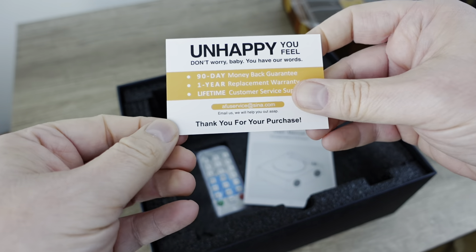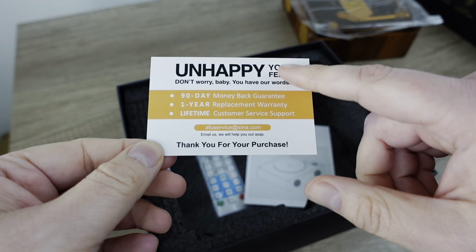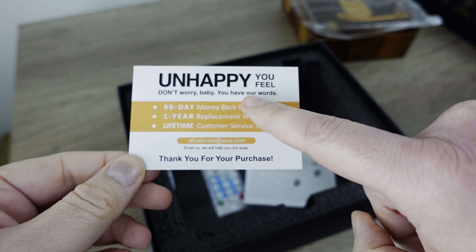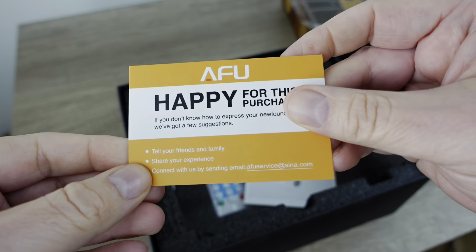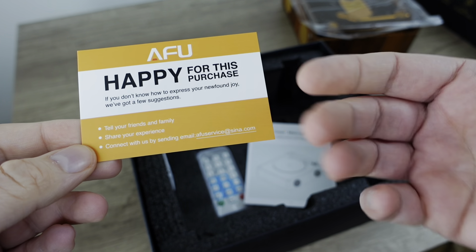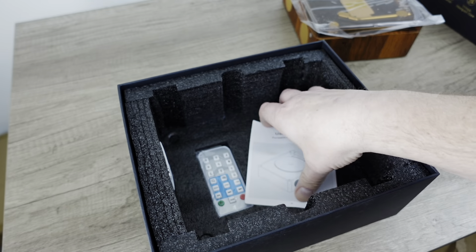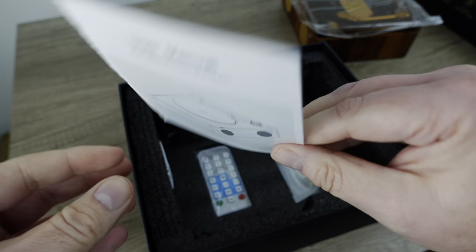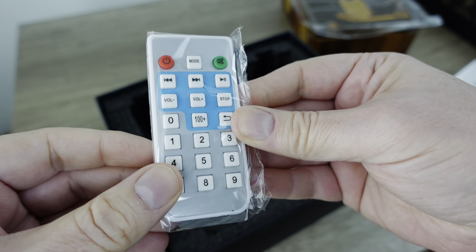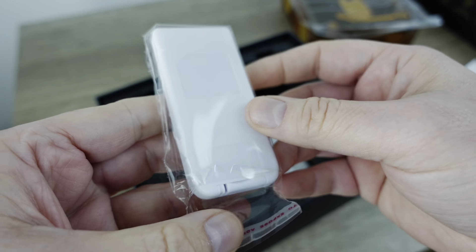I remember this from their other products that we reviewed. There's a little card in the box — 'Unhappy? Don't worry, baby. You have our words. Happy for this purchase. If you don't know how to express your newfound joy, we've got a few suggestions. Leave a good review.' Here is the manual, just a little piece of paper. We've got a remote control. Gotta love these button cell remote controls.